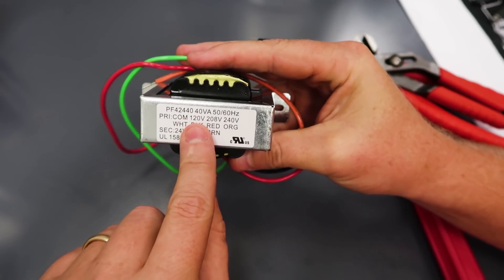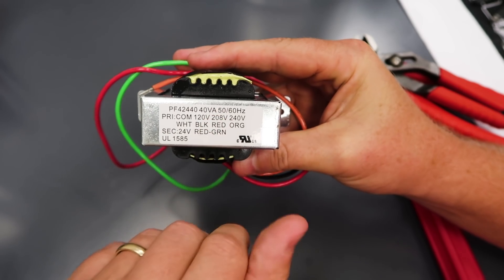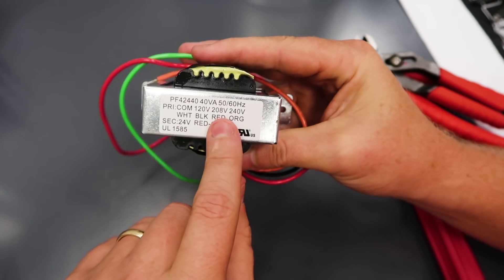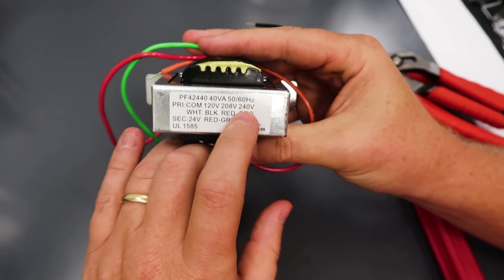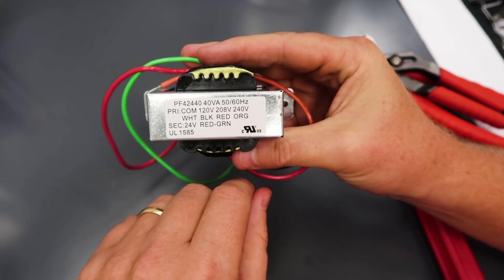For 120 volts it's a 5-times multiplier, and 208 would be roughly 7 to 7.5 times — that gives you an idea of how this works. This transformer is also rated for both 50 and 60 hertz, so it works in the U.S. or in Europe. These 40 VA units are what we'd call a universal transformer — one we keep on the trucks for repairing air conditioning.